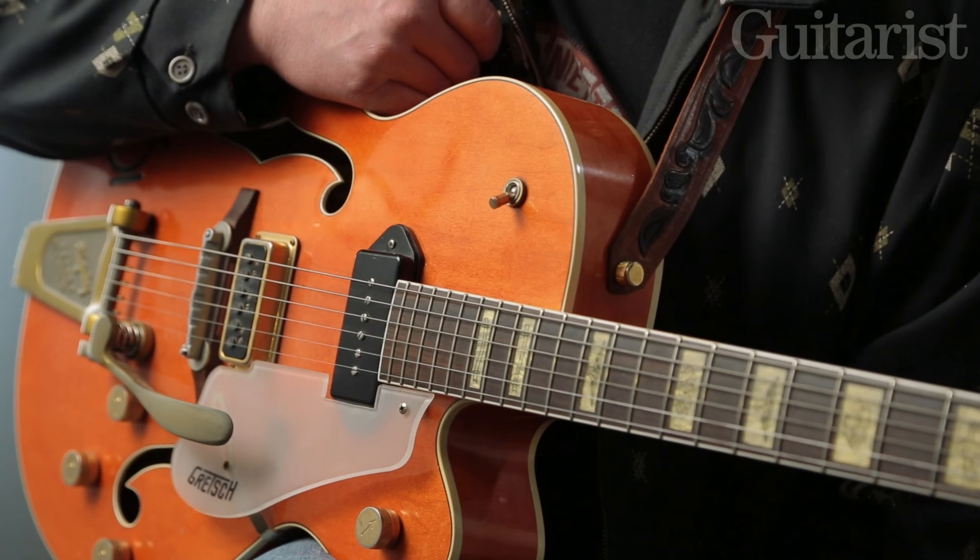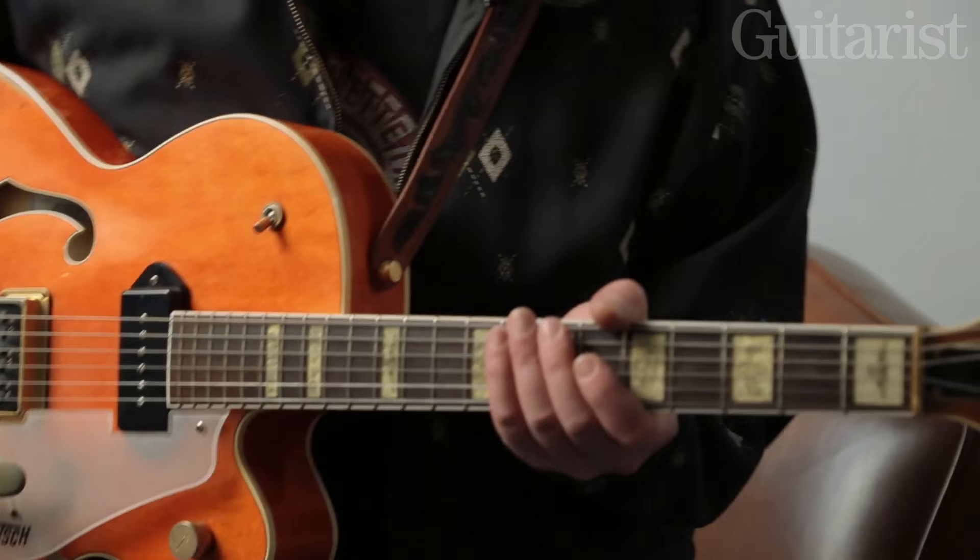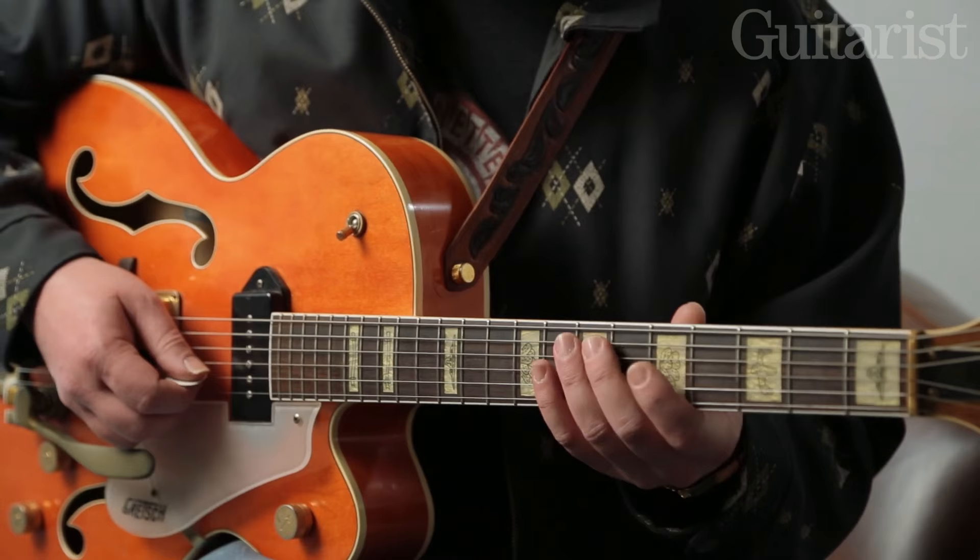I'm a big fan of Dynasonics. I like the brittleness and the texture — they have a tone where, depending on what amp you've got, you can just plug a guitar like this in with no pedals and get the sound with very little messing around. This is kind of the more aggressive sound for playing a Chuck Berry-type rock and roll song.